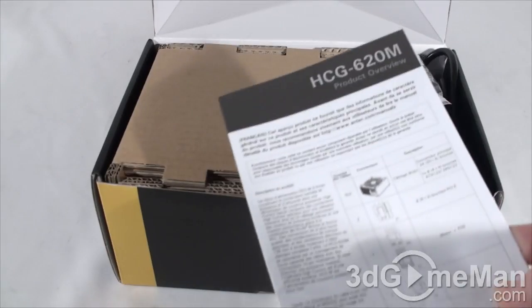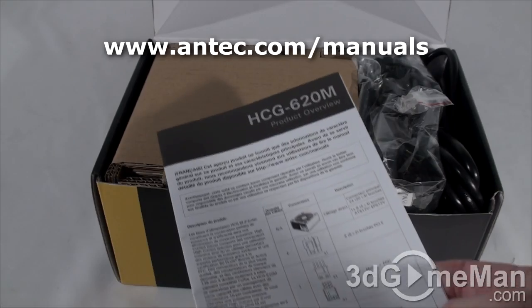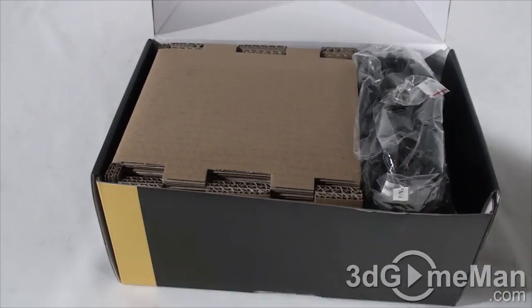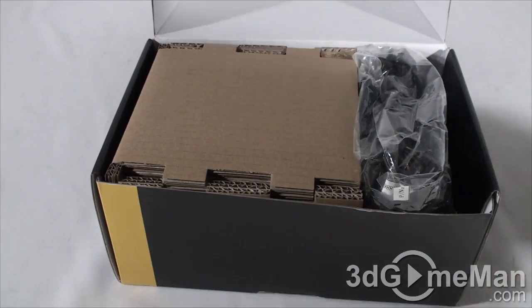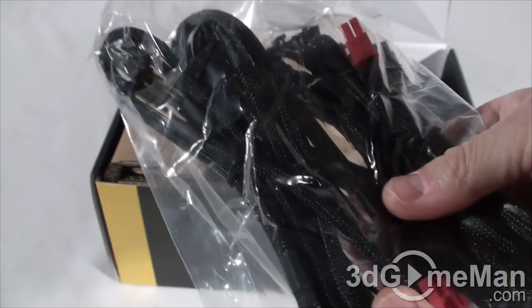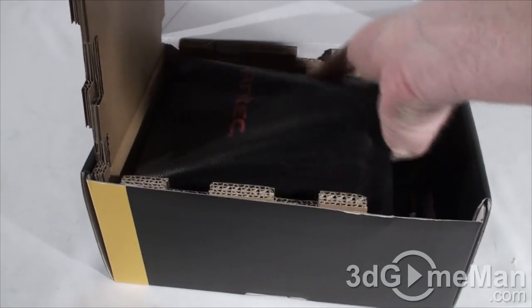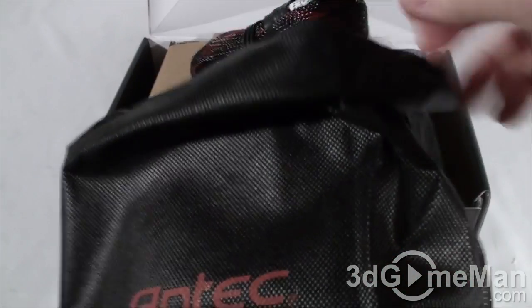Product overview — remember you can download the full manual at Antec.com/manuals. They include a power cord, four screws for mounting the power supply in the case, a bag full of modular leads, and the power supply itself, which is packed in cardboard to protect it, and also a fancy Antec bag.